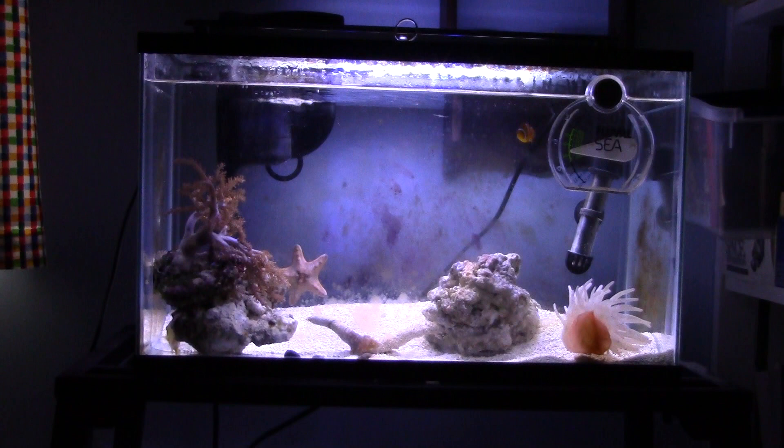Hello everyone on YouTube, this is LegGameCreator, and today we're going to be doing a little bit on my Nano Reef here. As you can see the tank's right in front of us, we're going to feed them.